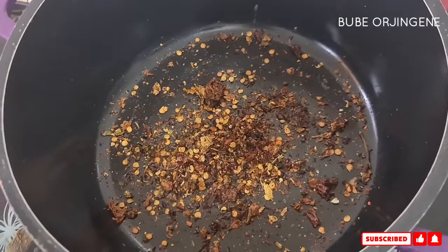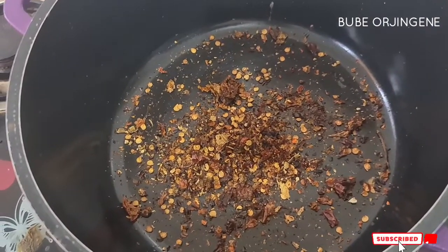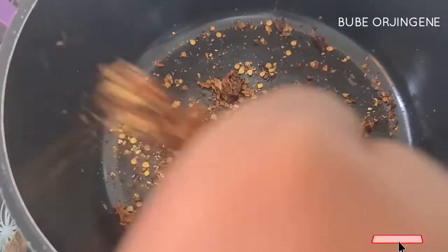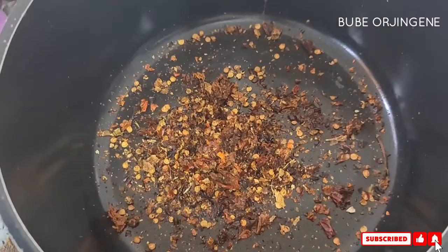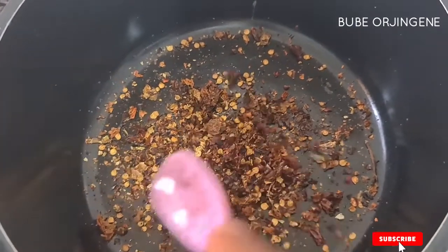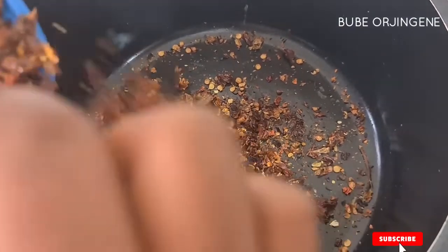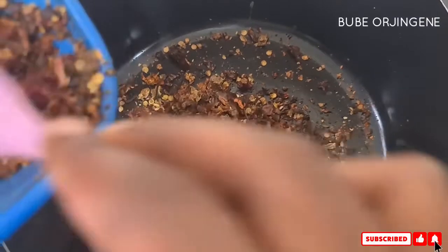Before we go ahead to prepare the abacha, we are going to make sure we prepare everything we need. What I'm doing first is roasting the kemerun pepper. The flavor that roasting the pepper gives — whether you use kemerun pepper or chili peppers — is very, very important for your abacha.